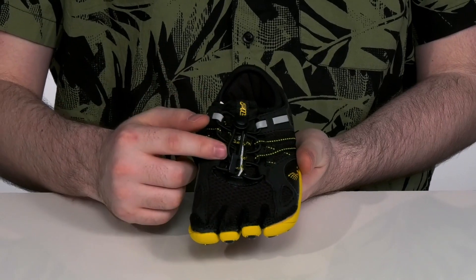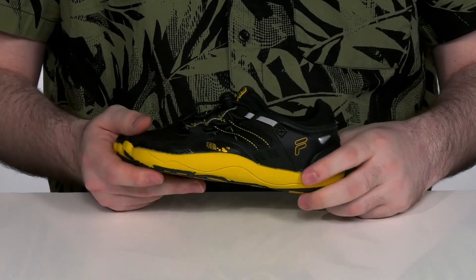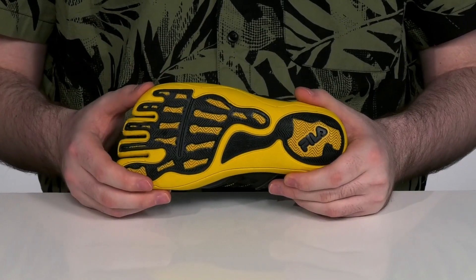The closure is an easy toggle with a secure fit, and the inside lining is padded textile for extra breathability. The midsole is cushiony EVA with a rebounding feel, and that skeleton print on the bottom is very durable traction rubber.